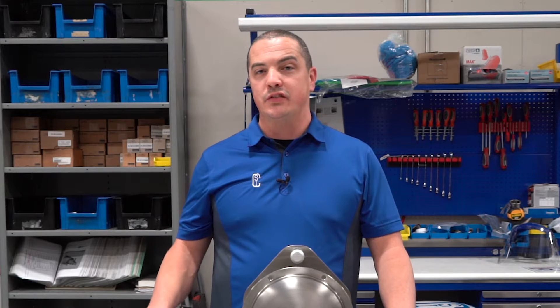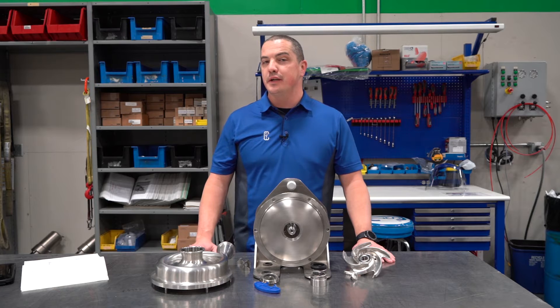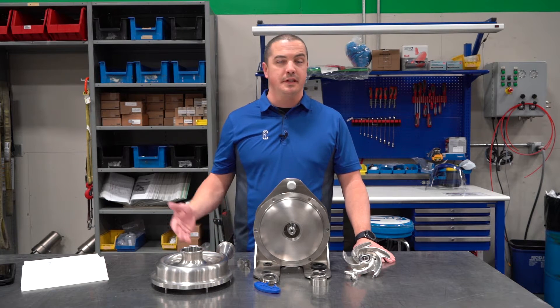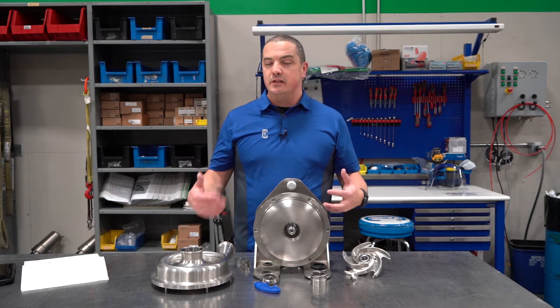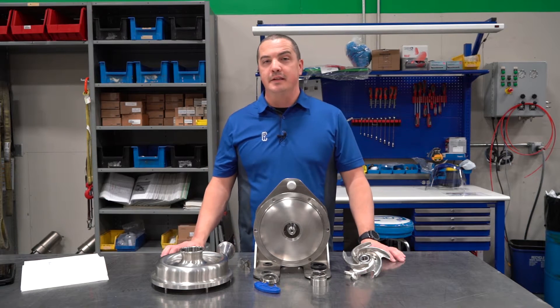We can all agree there's no magic bullet, there's no one-size-fits-all when it comes to shaft seal selection, but we can also agree that a pump is only as good as its mechanical seal. So with that in mind, let's talk a little bit about the types of seals that we commonly see here at CSI.